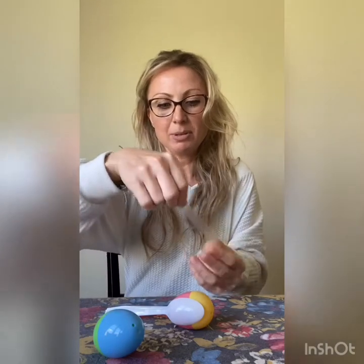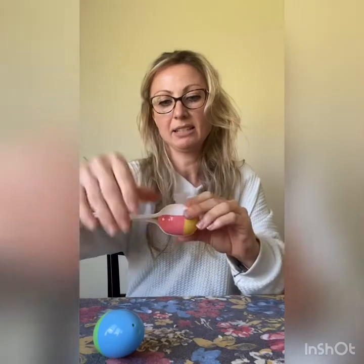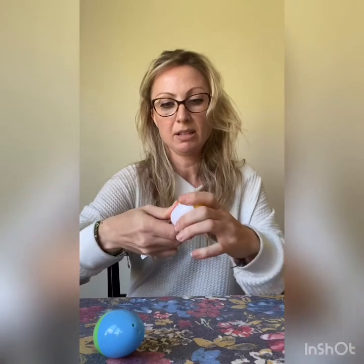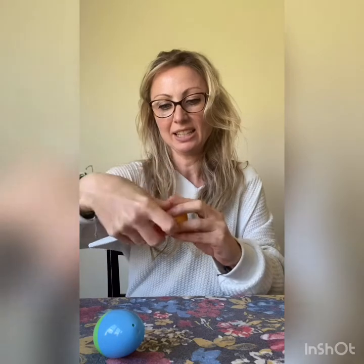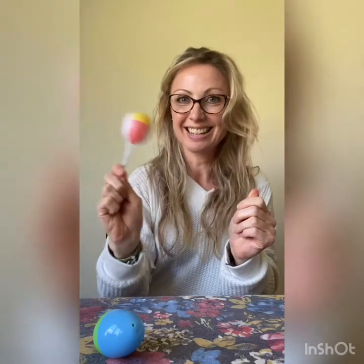So I'm going to get some more tape and just put it right around a little like this. There you go. Kids are having fun in the other room — they're celebrating Cinco de Mayo too! And I think this looks nice and secure.